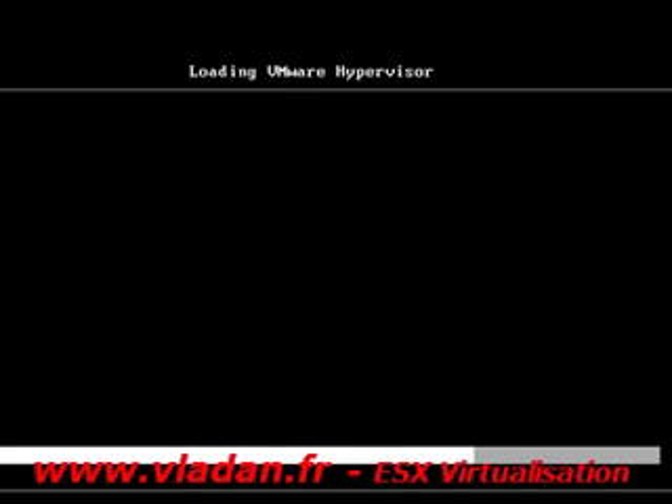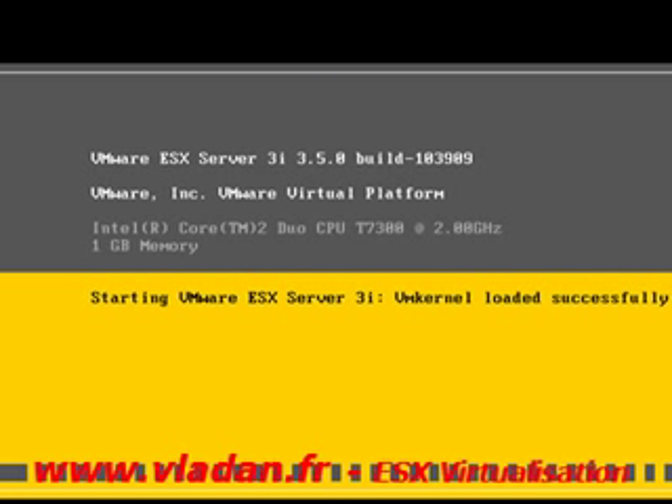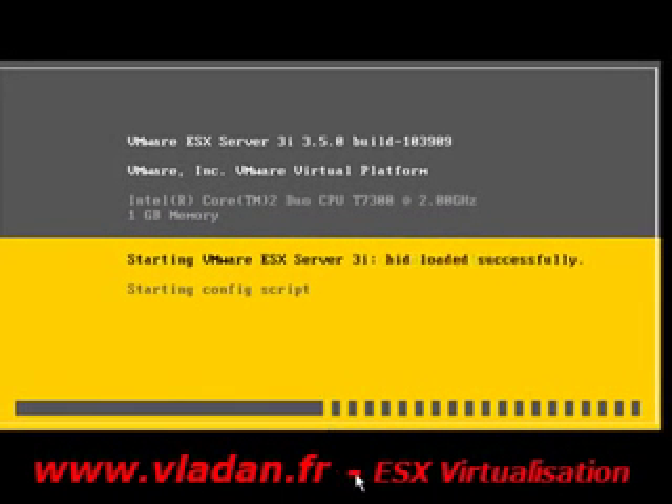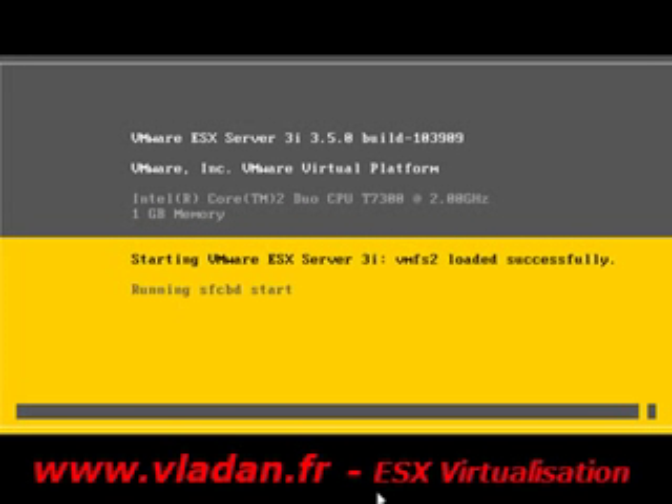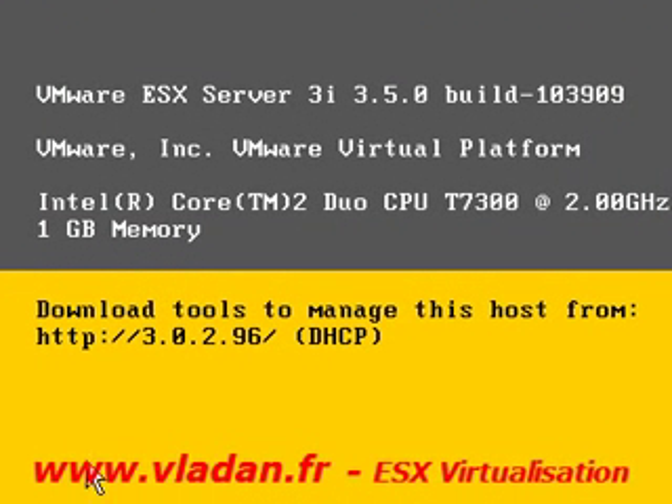We need to reboot the server. As you can see, we couldn't assign an IP address to the ESXi server during installation, so the first time the machine boots it's going to get the IP address from the DHCP server. We can assign a static IP address later. It's been assigned from the DHCP server — 192.168.30.96.